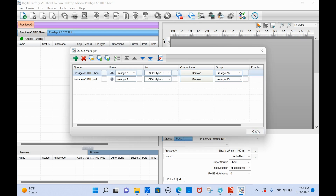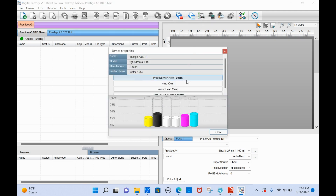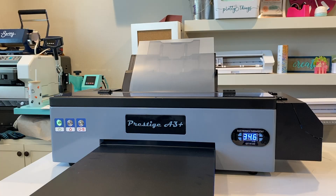Once that's set up, click Close. You will then get a 'Printer Status and Settings' option at the top. Definitely go through this before your first print, because this is where you can print a nozzle check, do a head clean, a power clean, and there's also an option for the waste pad. My suggestion is to print a nozzle check pattern and do a head clean at least once, maybe twice, before your first print.